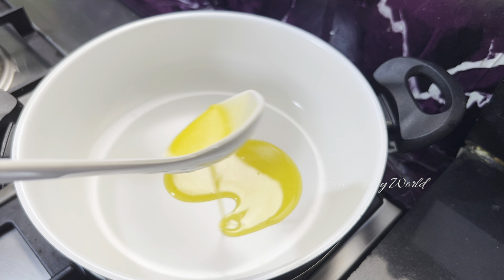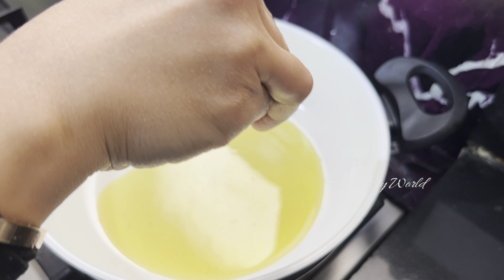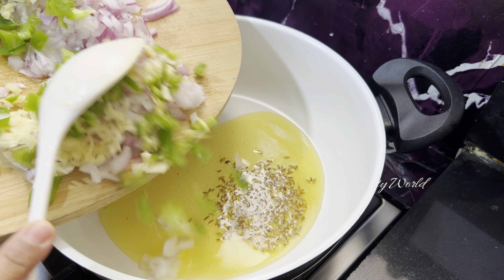Onto a pan, add one tablespoon of pure ghee. You can also use butter. Next, add a quarter teaspoon of cumin seeds, followed by the chopped ingredients.